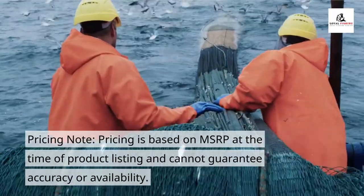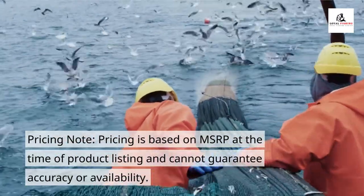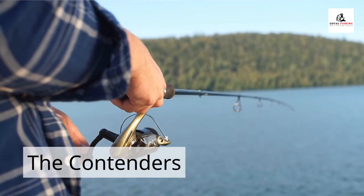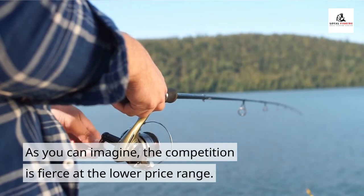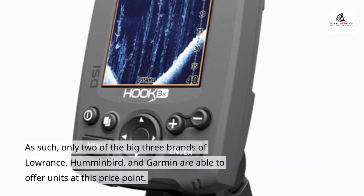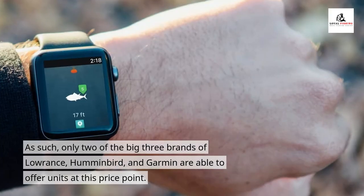Pricing note: pricing is based on MSRP at the time of product listing and cannot guarantee accuracy or availability. We will correct any inaccuracies as soon as they are brought to our attention. As you can imagine, the competition is fierce at the lower price range. As such, only two of the big three brands — Laurence, Humminbird, and Garmin — are able to offer units at this price point.